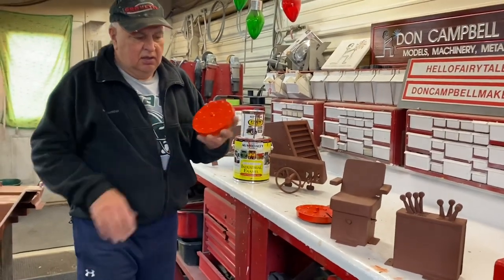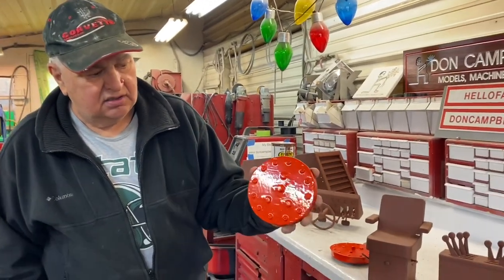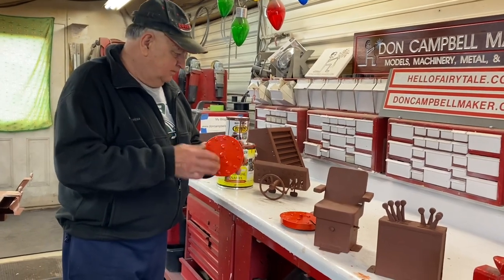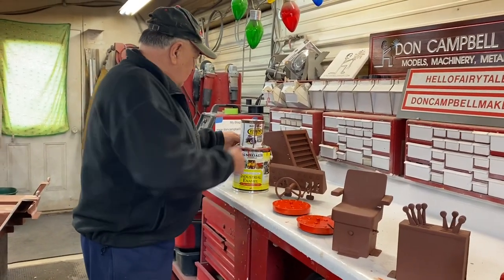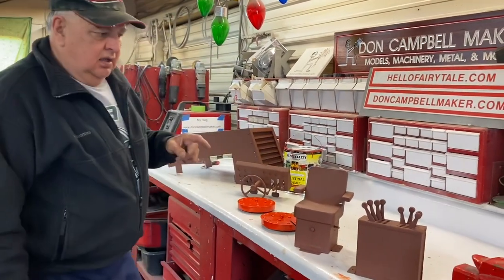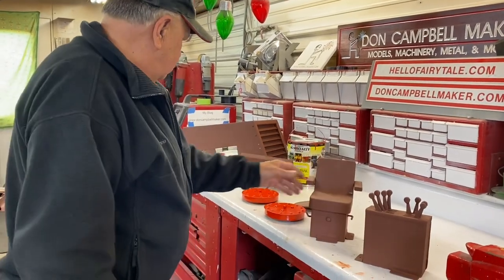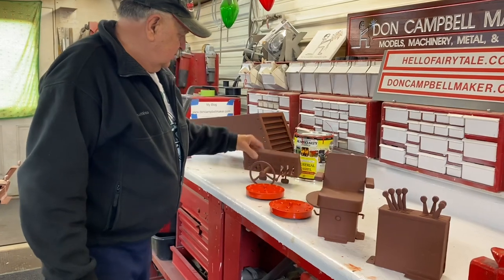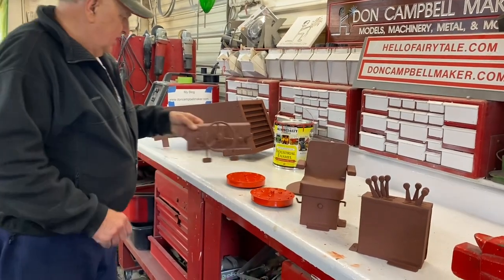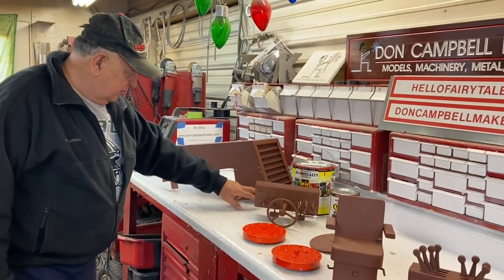Just to show you right here — look how shiny it is. I got the four center caps painted. Today's project: I'm going to paint the console, the seat, the top of the air cleaner, the dash, and all the little knobs.